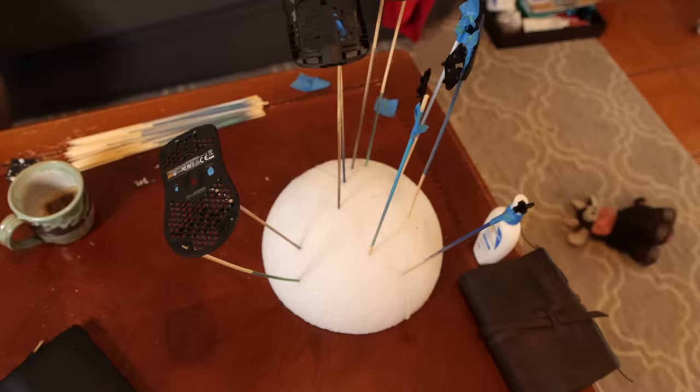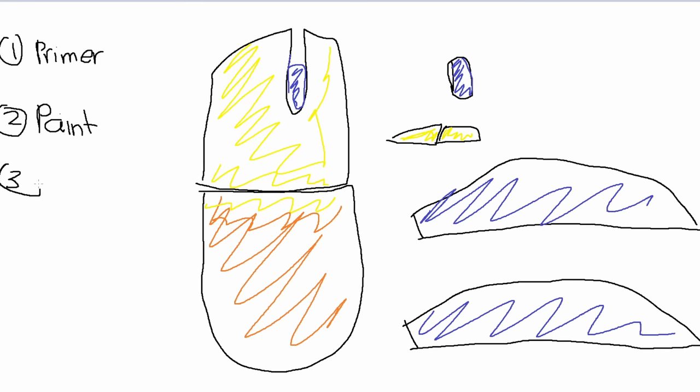It looks super scotch, but I did the same thing with my mouse parts too. We're both ready to paint. I've got three steps: primer, paint, and profit. What are you gonna profit from? Content.